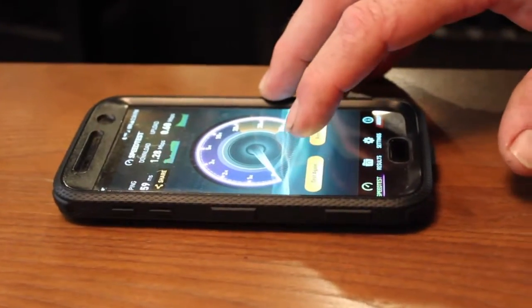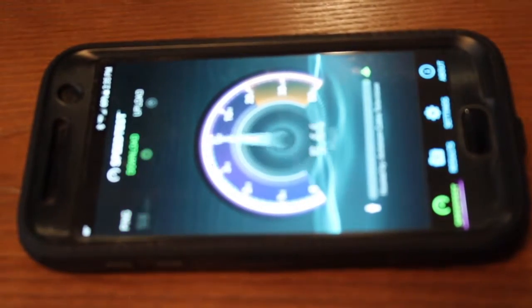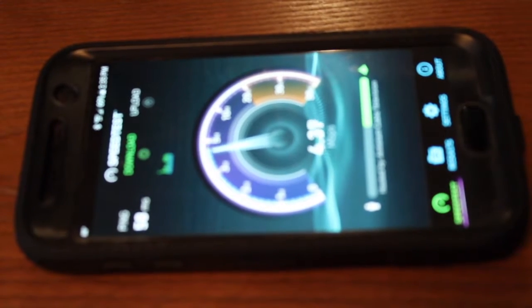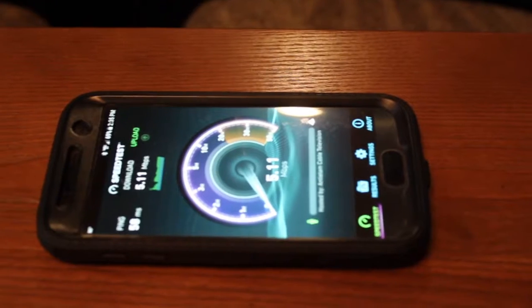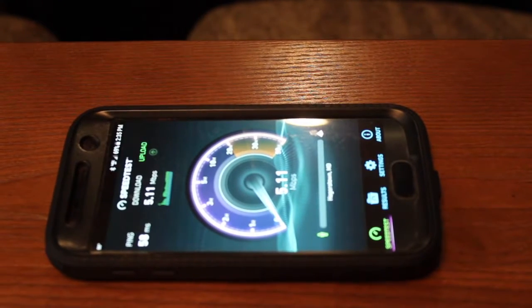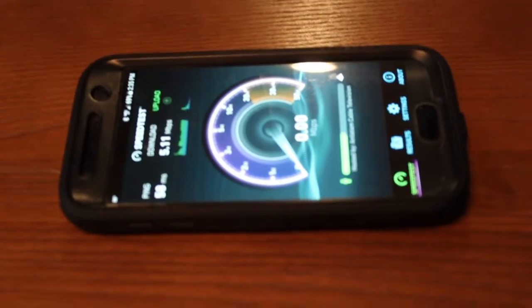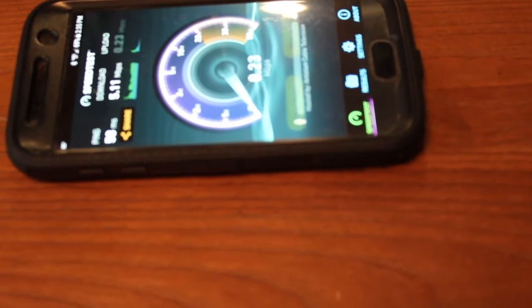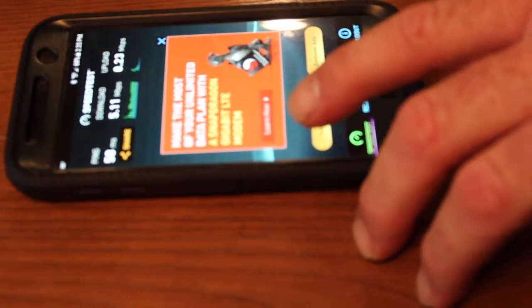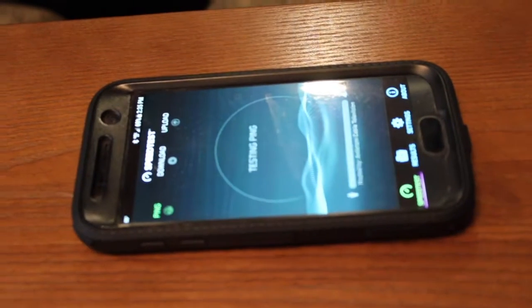I'm going to do a speed test here. We have the Verizon network and we weren't getting very good results at all before. But now I'm getting quite a bit better upload speeds. It's not optimal but it is definitely much improved — from zero to nothing up to 5.11 megabits. I'm not real tech savvy but it's definitely faster than what I was getting. My download speeds were higher; my upload speeds are slow at 0.23. We're going to test it again because my results have been all over the place — I don't know if it's because it's a holiday weekend and people are coming and going.